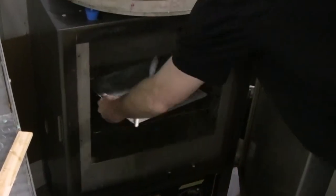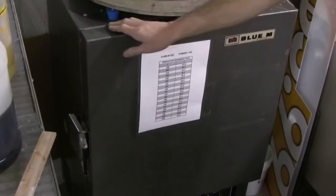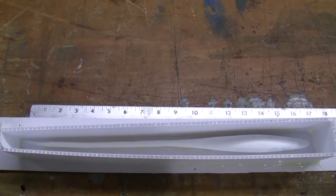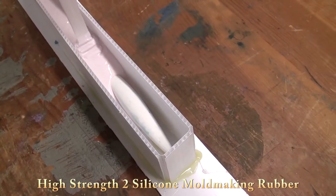We then bake the Sculpey and that will harden it up. This allows us to sand it down a little bit, make a mold of it, and then cast a hard one out of resin. We do this so we can machine out the belly slot where the hook is hidden.